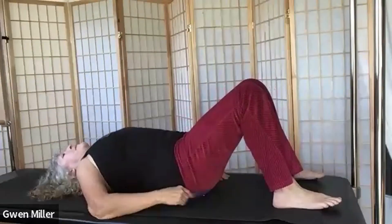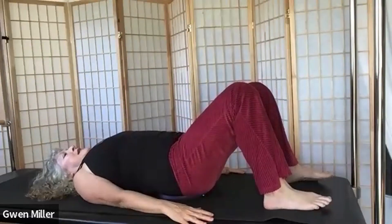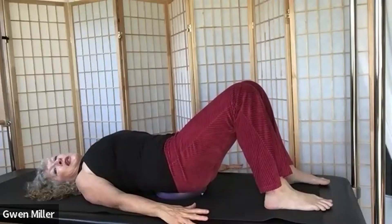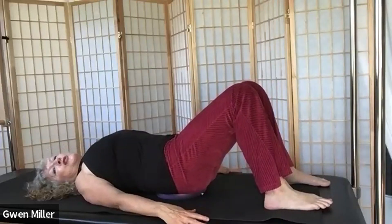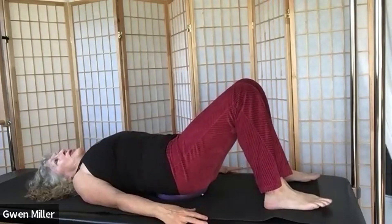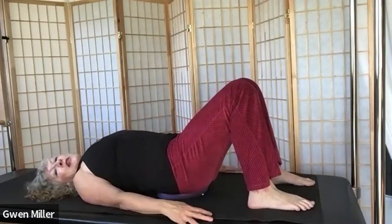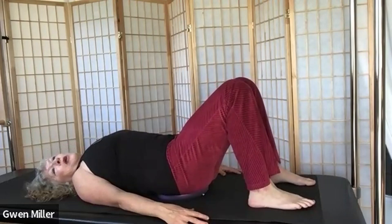Take your arms down beside you and press into the mat — feel your postural muscles engage, feel the back muscles engage. Press for a moment. Now pull in your abs, pull up your pelvic floor, and then press down into the ball.